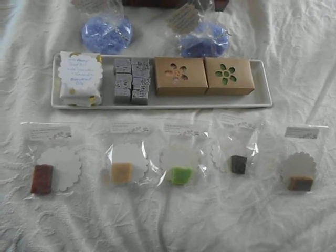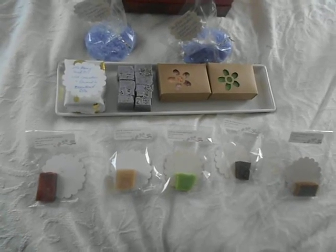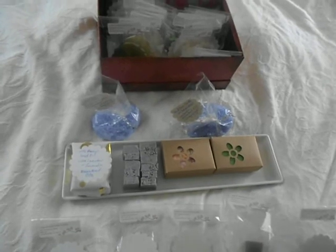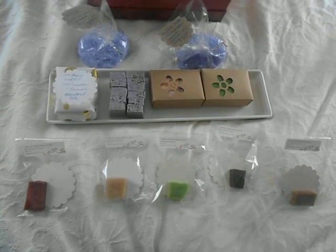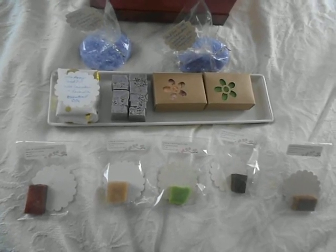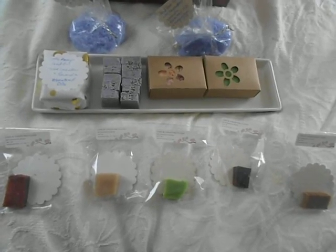I'm just getting into hemp seed oil and found out it's such a great substance — really good for the skin. That may be my little niche. I will be doing shea butter and cocoa butter products in the future because I really like them, and friends from Africa may even be helping supply some of these ingredients. Have a nice day and thanks for listening.